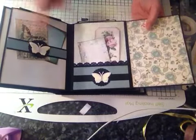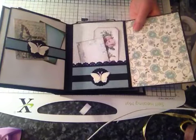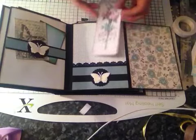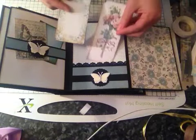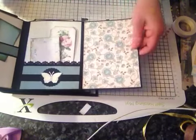Now this is the page that opens out this way, so you've got three here. I've got a small pocket here again using the butterfly embellishments, some tags, and I've used a doily punch along there, and this page is just plain.